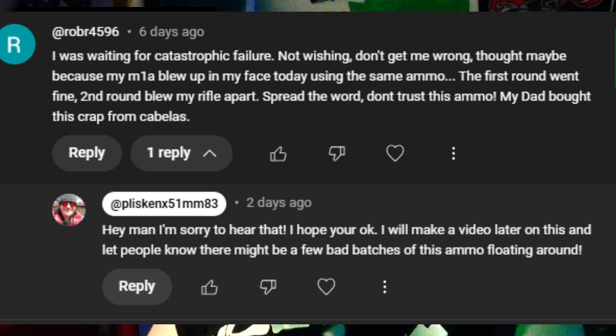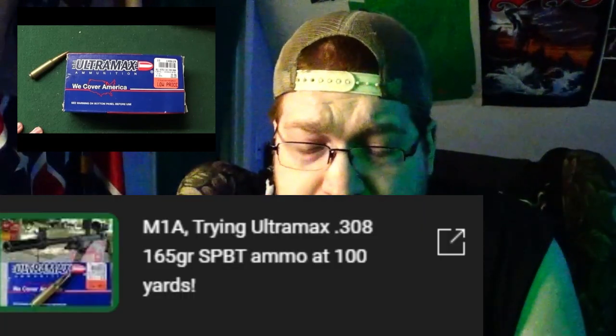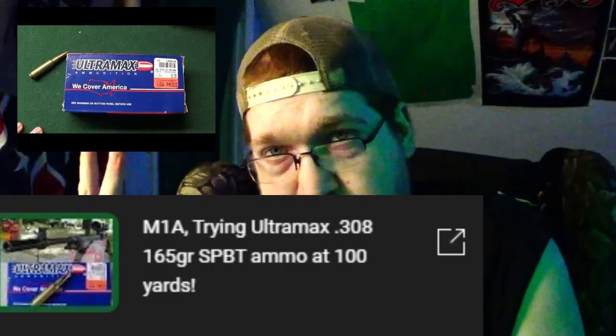He said he was waiting for catastrophic failure watching my video because I did a review on it — not wishing it, don't get me wrong — but his M1A blew up in his face. The first round went fine, the second blew his rifle apart. His dad bought this ammo from Cabela's. I responded and said I'm sorry, I hope you're okay, I'll make a video on this.